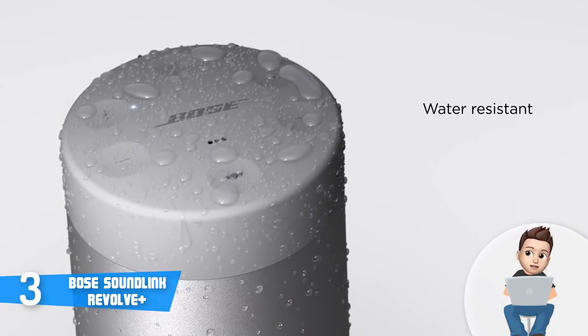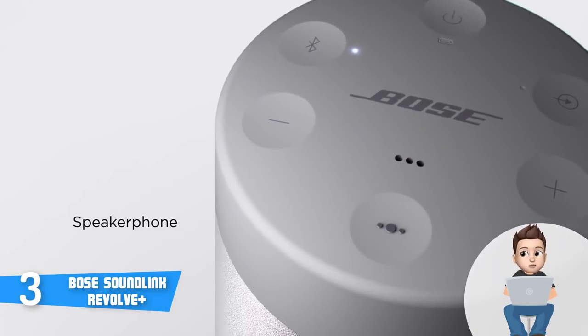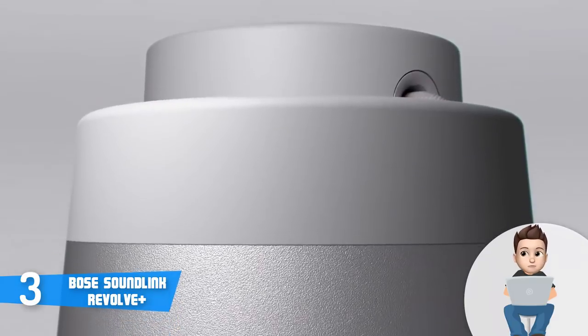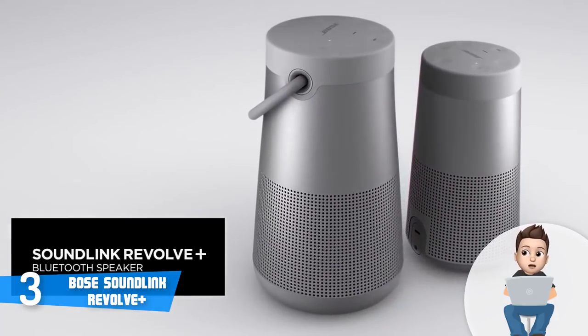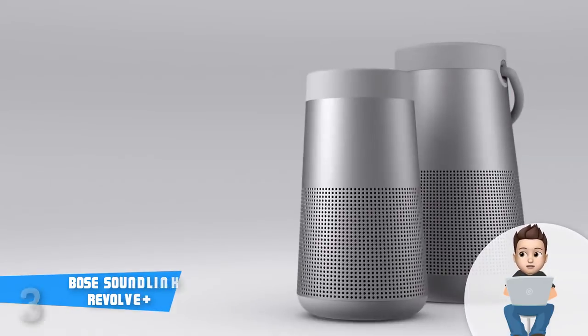The Bose Connect app will let you switch between Bluetooth devices and grants access to numerous modes that will drastically enhance your user experience. The battery life may last up to 16 hours, but in practice 10 to 12 hours of runtime is what you can realistically expect. To conclude, the Revolve Plus is worthy of considering — give it a try because you will never regret that decision.